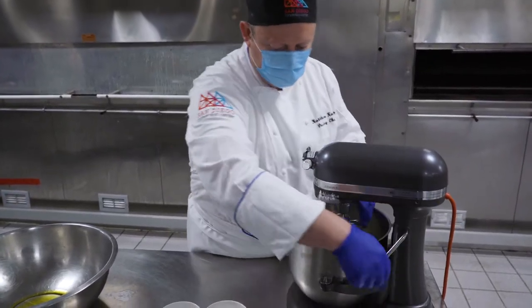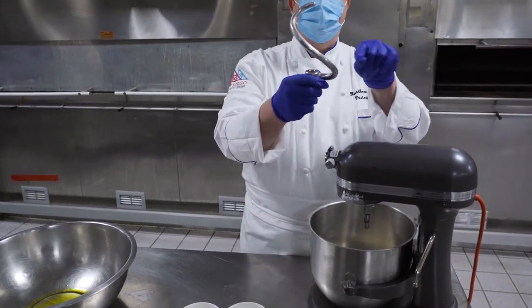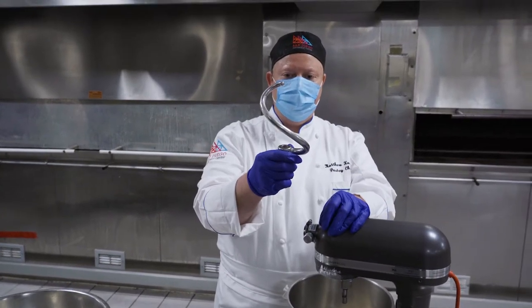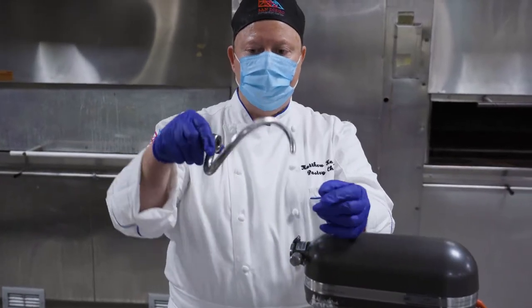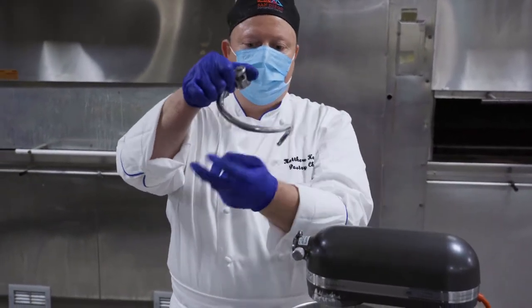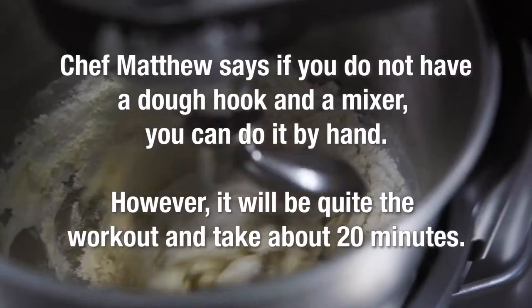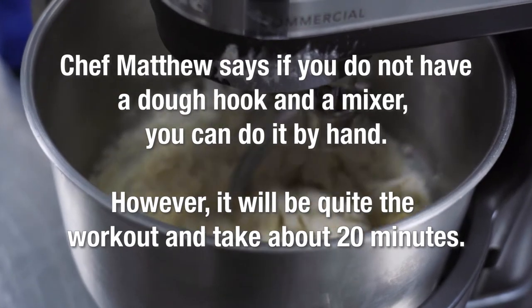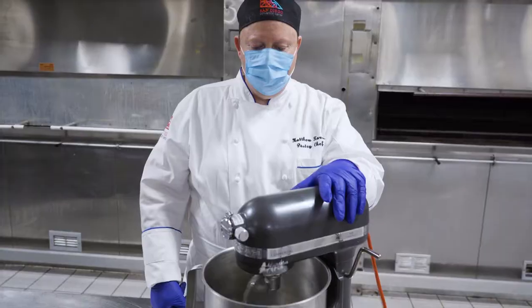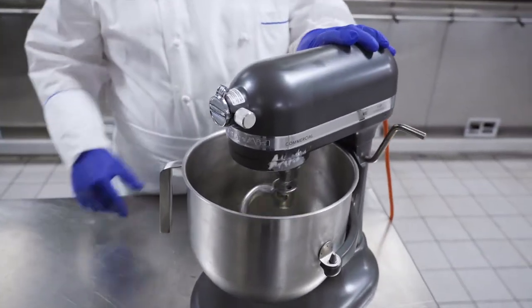Also important is to use a dough hook. This is a dough hook — they all have different kinds of shapes, but ultimately it's one piece. The reason we're using a dough hook is that it very gently folds the dough. We're just about done with the dough — it's been mixing for about five, six minutes. It can be up to ten.